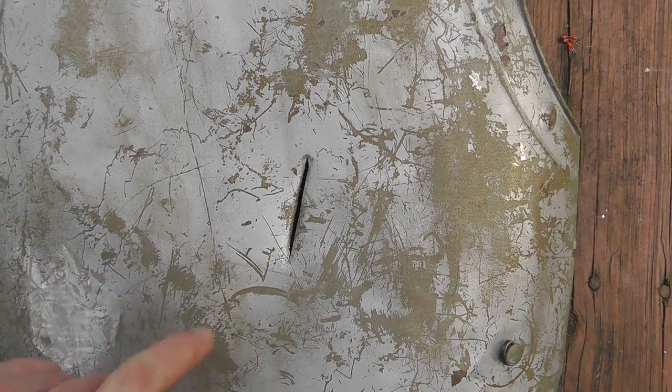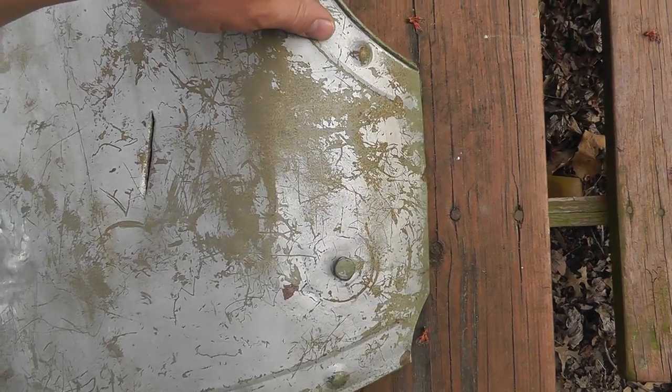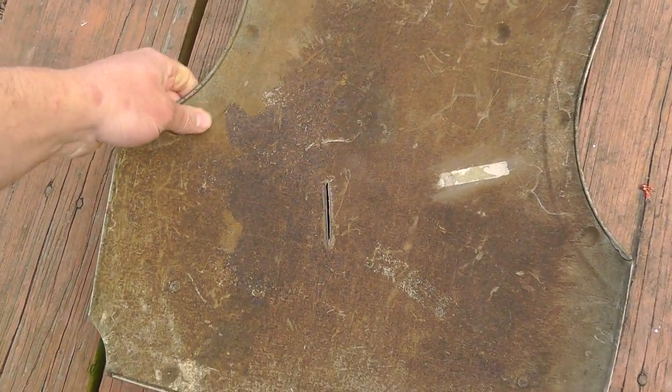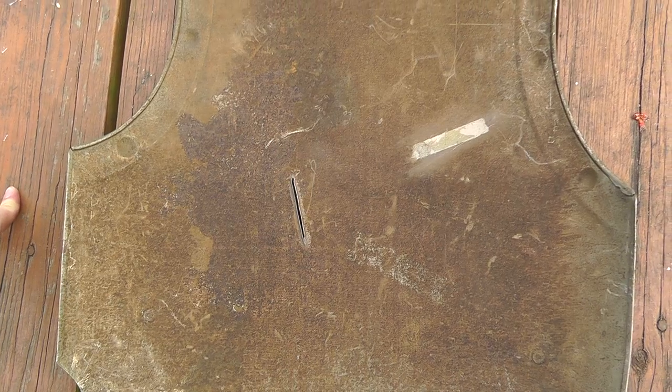Got a big old hole in there. Armor is one thing I don't know anything about, so if somebody could help me out here. I think there's a really good chance that this piece is maybe a prop. It's not really super heavy. It fits me good though.